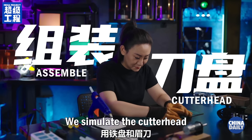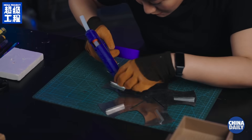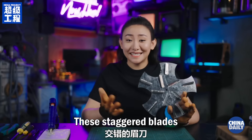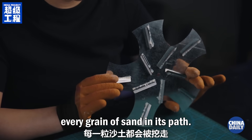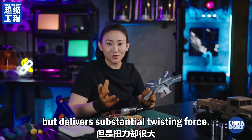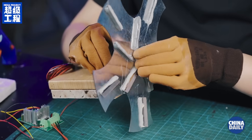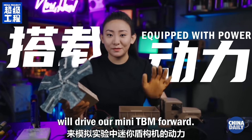We simulate the cutter head with an iron disc and eyebrow razors. These staggered blades cover the entire cutter head's radius, ensuring the removal of every grain of sand in its path. Attach the cutter head to a small motor — this motor does not rotate fast, but delivers substantial twisting force. Apart from a rotating cutter head, our TBM needs a propulsion system.